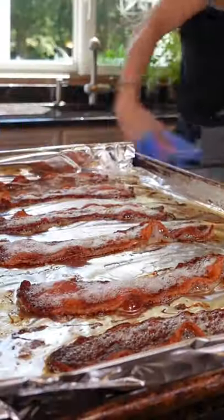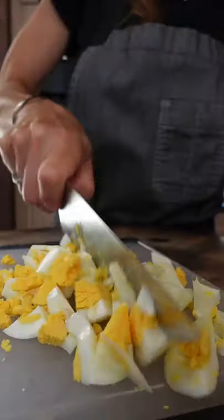Let's make a chopped kale salad. It has bacon. Two hard-boiled eggs. Chop it.